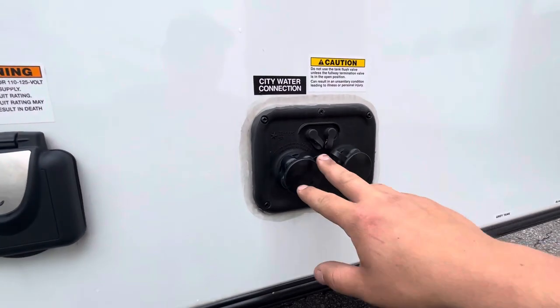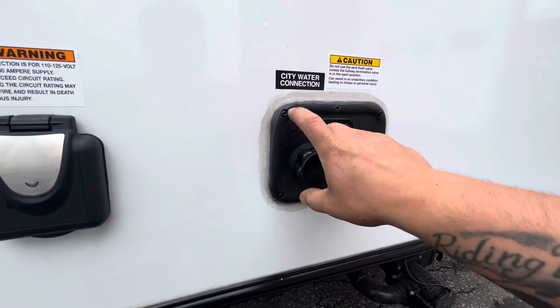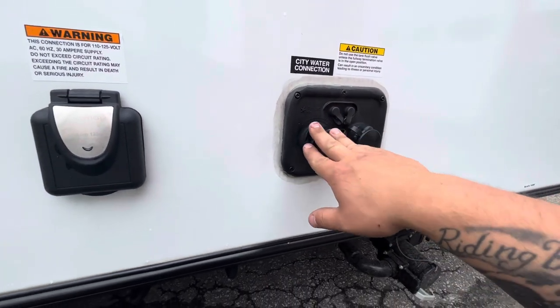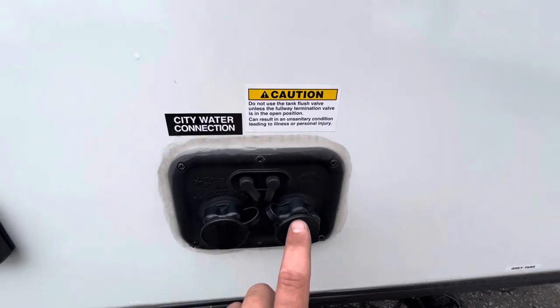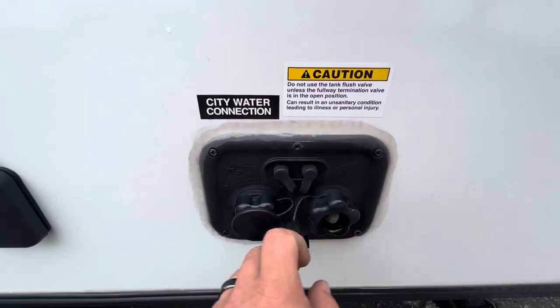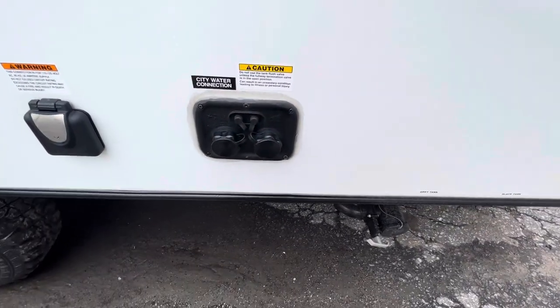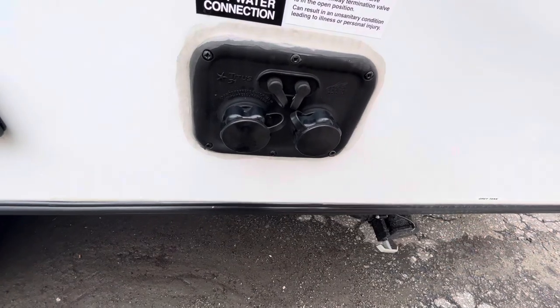Your city water hookup is right here — that's where you connect at a campground and it gives you direct water to all your faucets. Next to it is your black tank flush, so when you're doing your last dump you can hook up a water hose and it'll flush the black tank out for you.